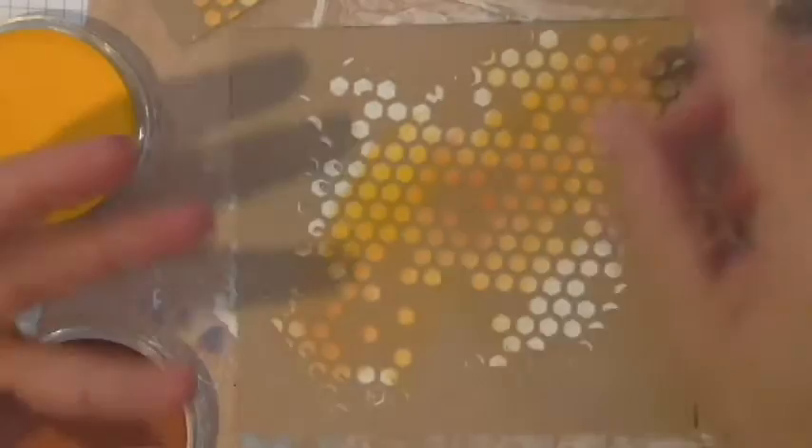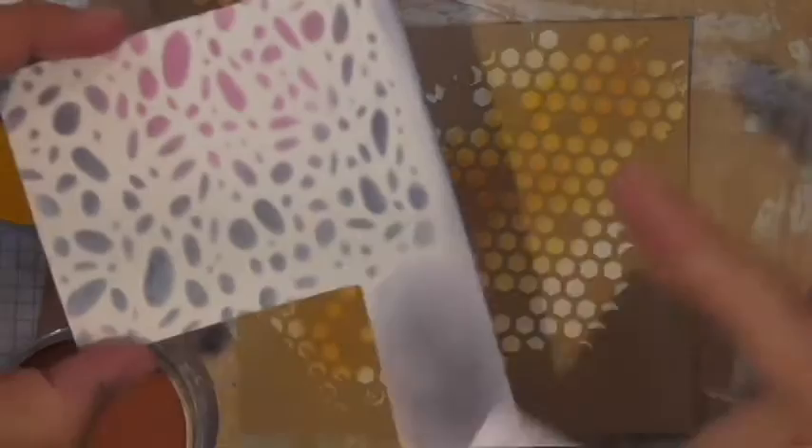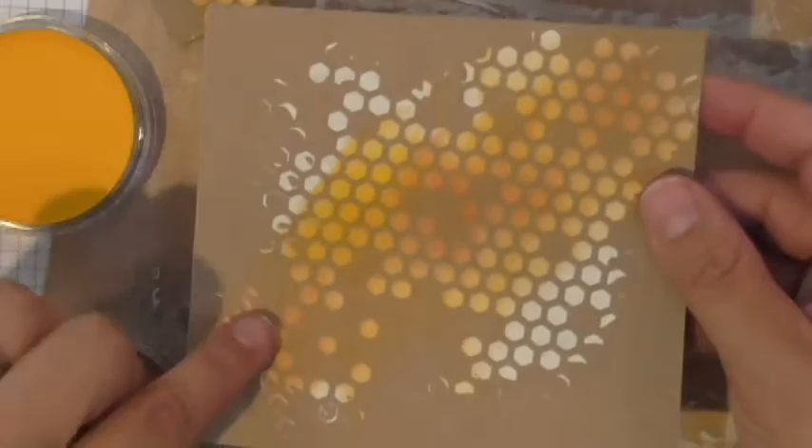So to recap the techniques so far: you can mix pan pastels into modeling paste to tint it, you can stencil pan pastels directly onto paper, and once your modeling paste is dry you can add color directly to it. It picks up the color beautifully. Now let me show you how I created my card.